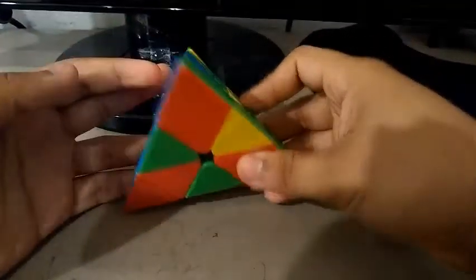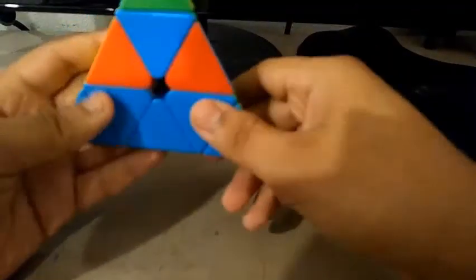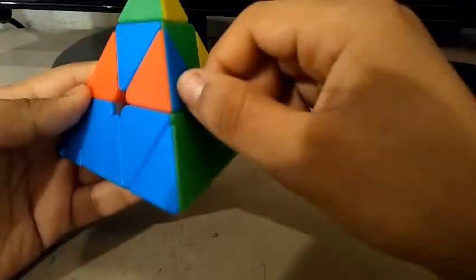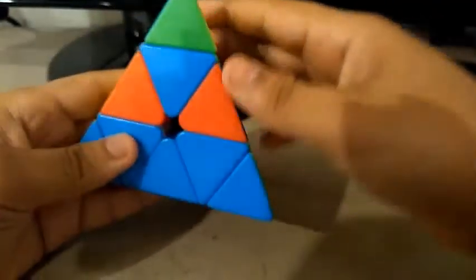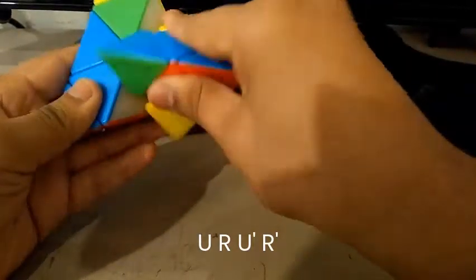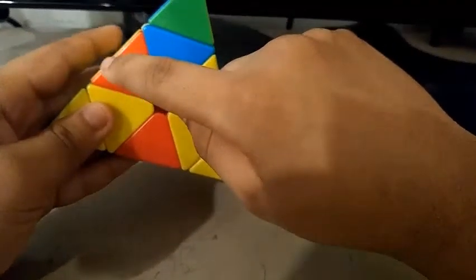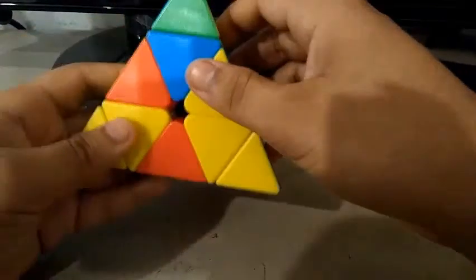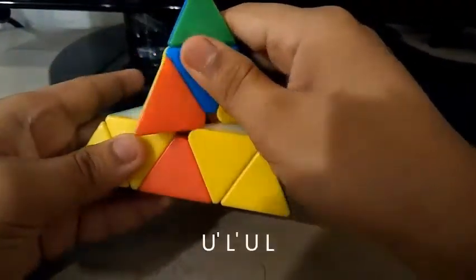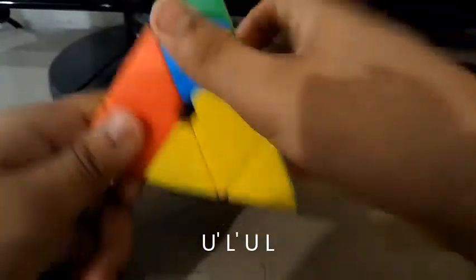And if your Pyraminx looks like this, you're all set for the next step. The next step is to insert all of the edges. If you need to insert an edge but the edge looks like this, do this algorithm: U, R, U', R'. Now if the edge is like this and needs to go here, do: U', L', U, L.